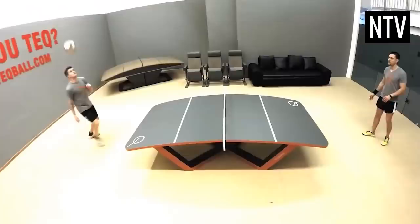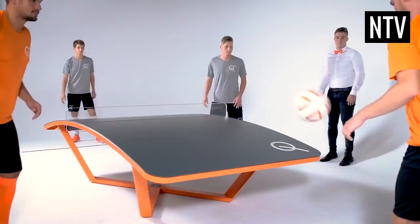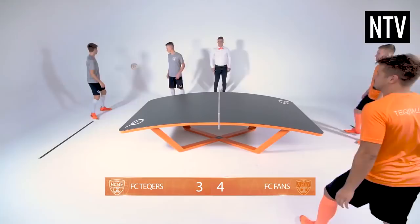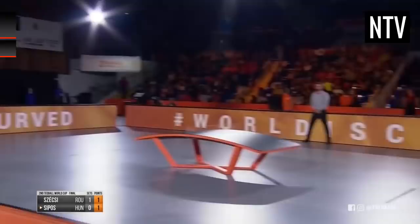Once a point is won, the process repeats itself, and the service alternates between the players or teams after every 4 points. Once you reach 20 points, you win a set. Techball is played to the best of 3 sets. The player or team that wins 2 sets the fastest wins.